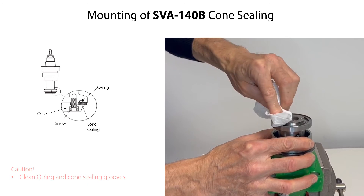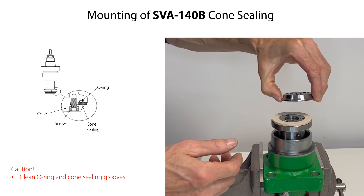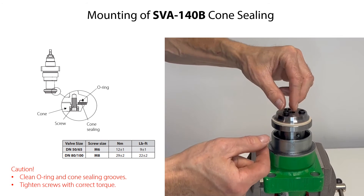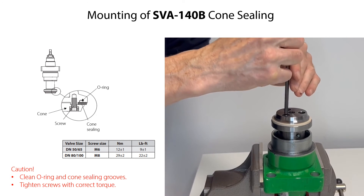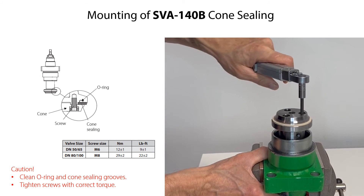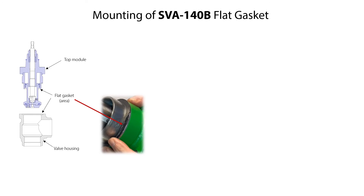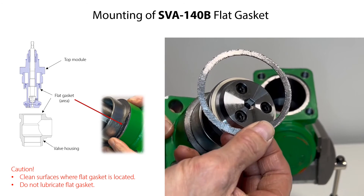Before mounting the cone sealing, firstly clean the O-ring and the cone sealing grooves. Carefully mount the O-ring cone sealing. Then mount the cone sealing and the cone. Mount the screws and tighten them with the torque specified here. Please note that if the flat gasket for the top module is damaged, then carefully mount a new gasket. Make sure that the surfaces where the gasket is located are clean and free from scratches. You do not need to lubricate the flat gasket before mounting it.